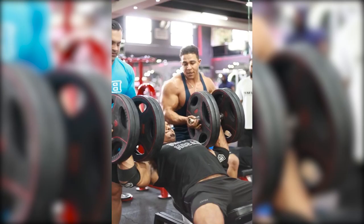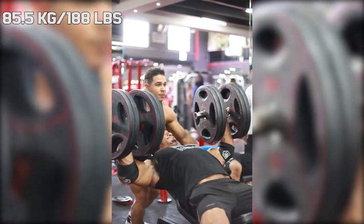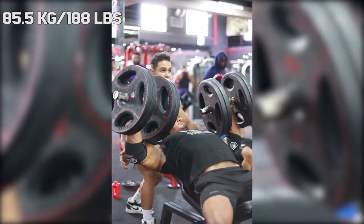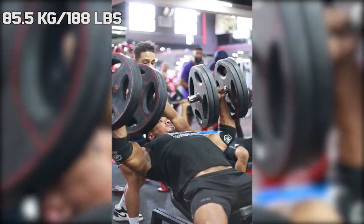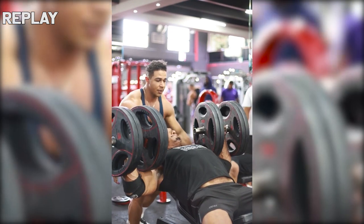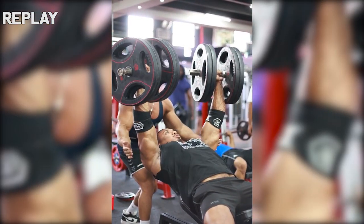Hi guys, and welcome back to Lifting Vault. Today I want to talk about an interesting video about Larry Wheels, because in his most recent training session he decided to do some work with the dumbbells. But instead of loading them up with smaller plates, he decided to use the 45-pound plates, which resulted in these monstrosities. Per dumbbell, they came out to a weight of 85.5 kilos.